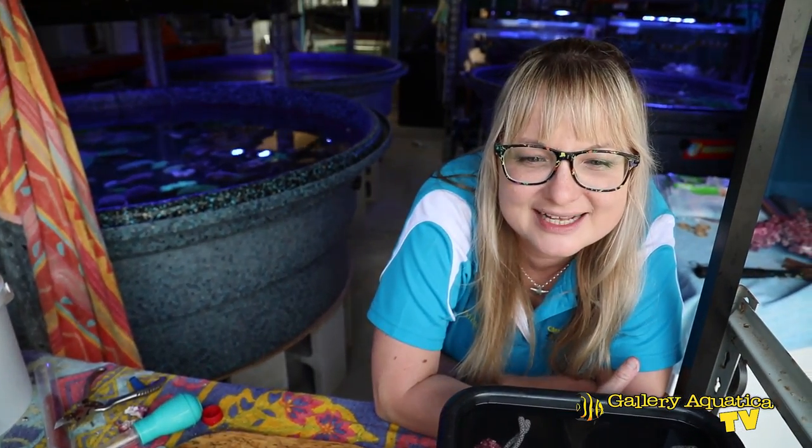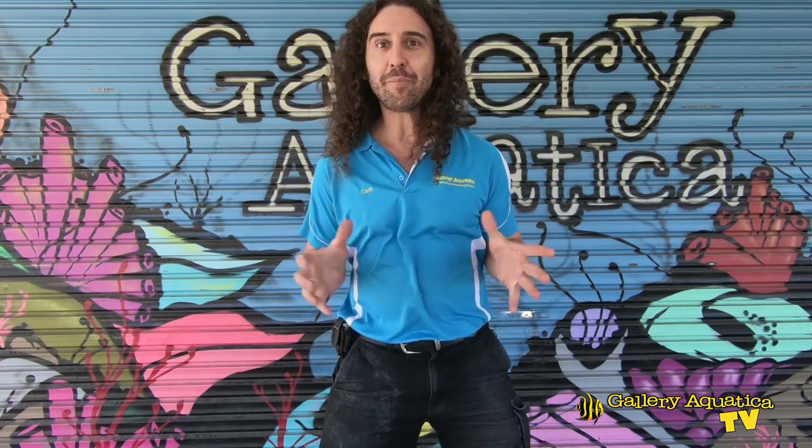As you can see, we've successfully used two methods to mount gorgonians onto rock and epoxy. Thank you for joining me for today's episode of Gallery Aquatica TV. I'm Anya, and I hope to see you again soon for another episode of The Frag Files. If you enjoyed it, hit the like button and subscribe as well — we'll be putting out videos every week showing a new tank with new products. I'm Cam the Fish Guy, and keep on reefing.